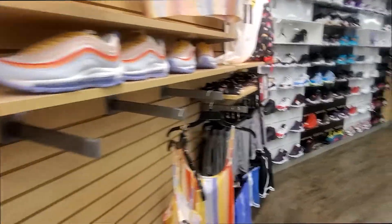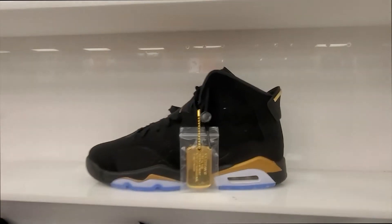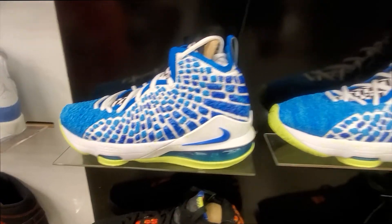And the kids — look at these little bronze ones. They got them DMPs chilling in the kids, y'all. Some bronze bronze.